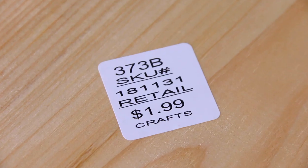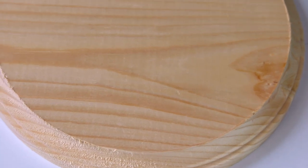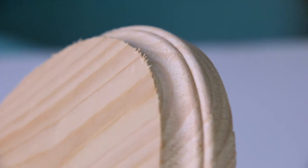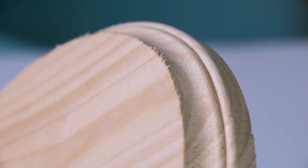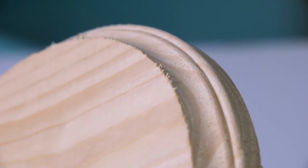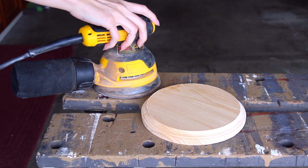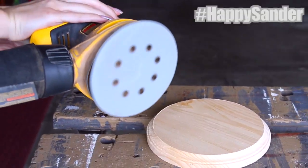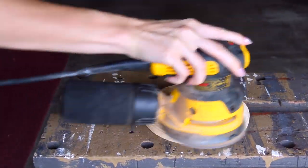I'm about to transform this plain two-dollar piece of wood into a beautiful painting. First I am going to sand this down because, as you can see, the edges are a little bit rough and splintery. Comment a smiley face emoji down below if you see the face in the sander — cannot be unseen.